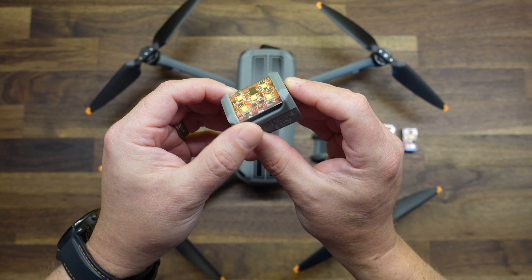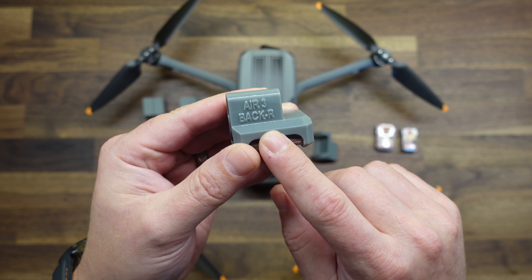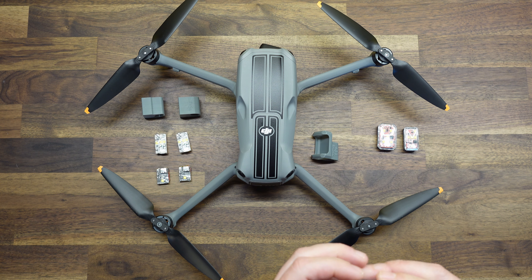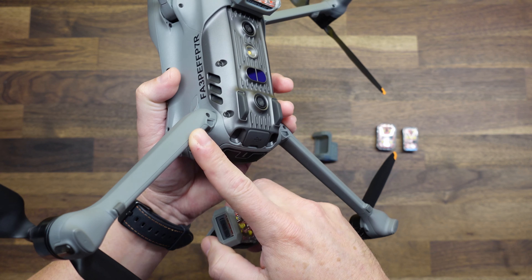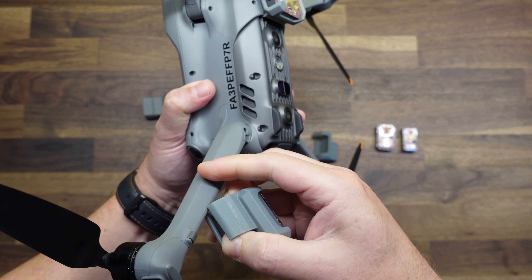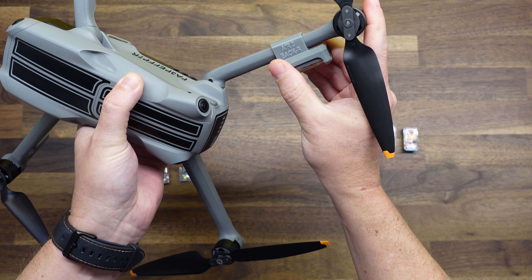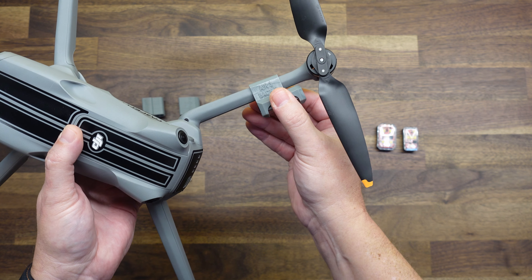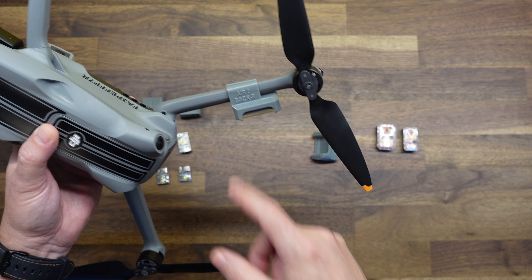Once those are installed in the mount, we can go ahead and install them on the arms. You can see that each of them are labeled — this says Air 3, back right. So you have back right, back left, front right, front left. The easiest way to install these on the arms is from the bottom edge where the trailing edge is rather thin. Just simply pry these apart a little bit and get them to slide on just like that. Once it is on, rotate it back into place. Start all the way out at the motor end and slide it in until it gets slightly snug — there's about an inch of space from the motor to where the actual mount sits.